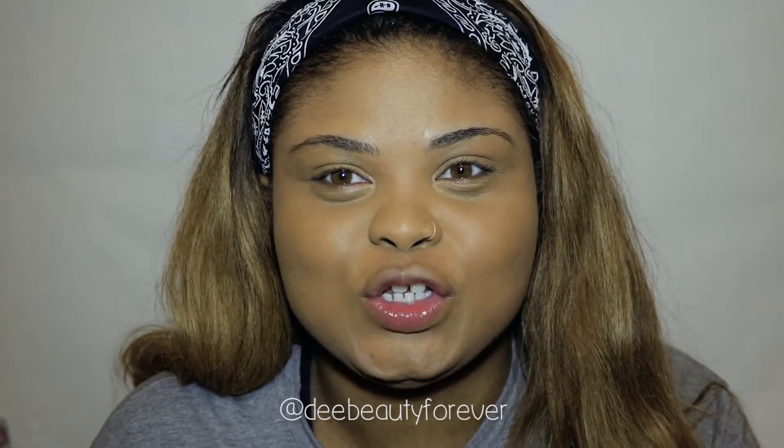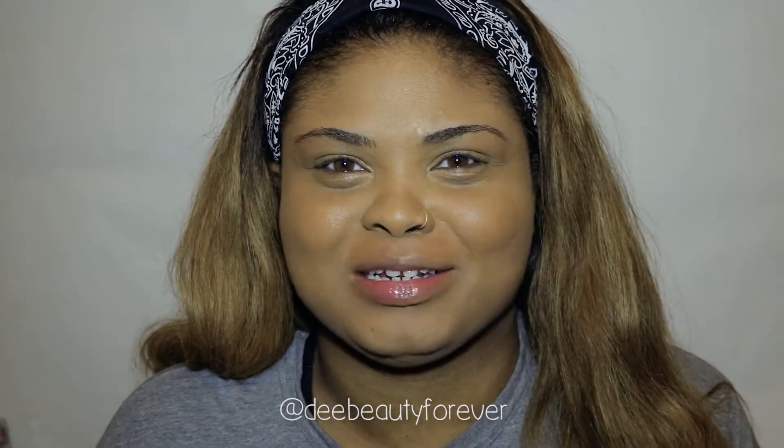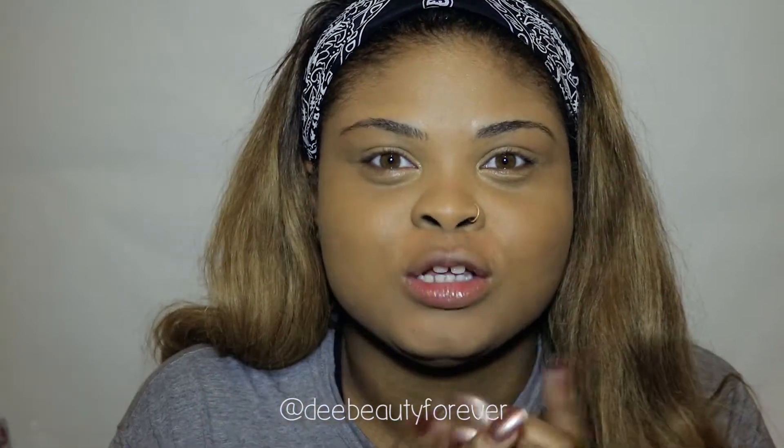Hey beauties, it's dbeauty here, also known as Shy Haze, and I'm back with another video. In this video I'll be showing you guys how I do my eyebrows at home, so definitely stay tuned. If you're new to my channel, definitely subscribe. If you like the video, make sure you like it and leave a comment on what you want to see next.